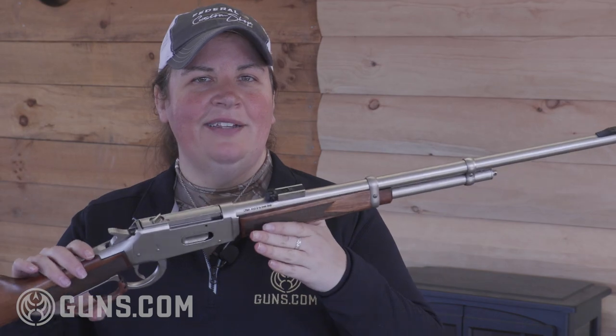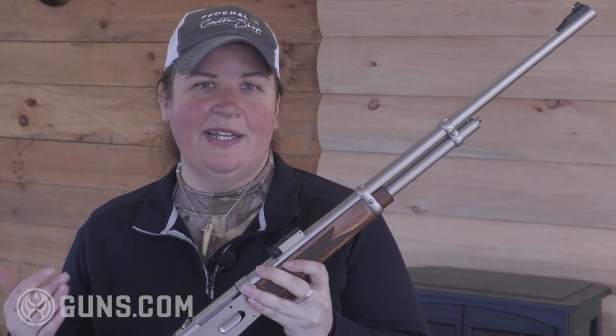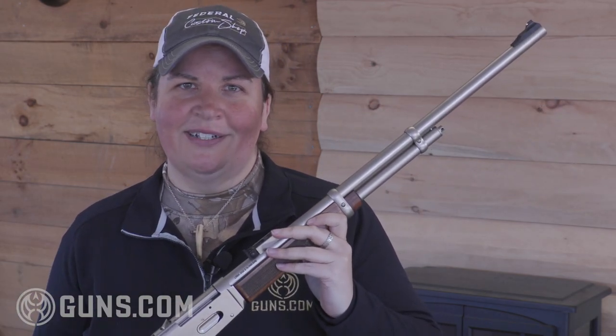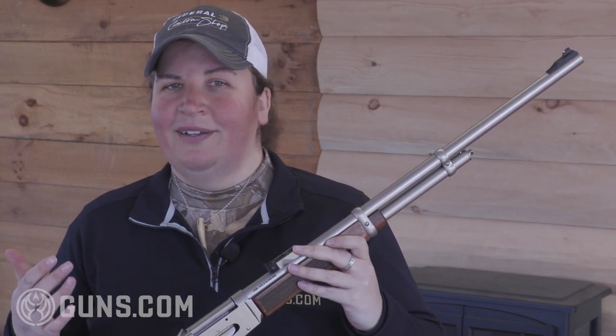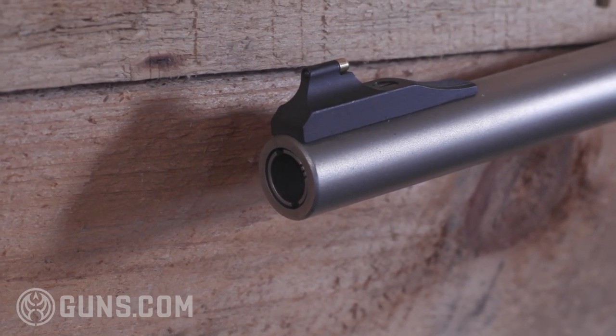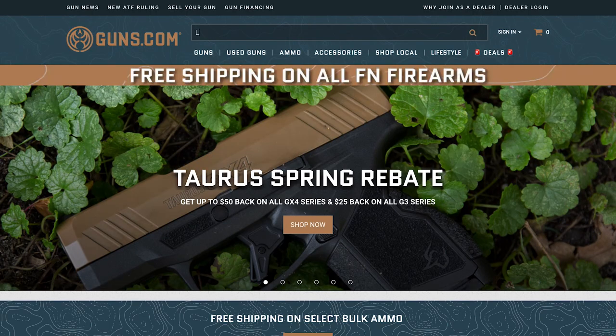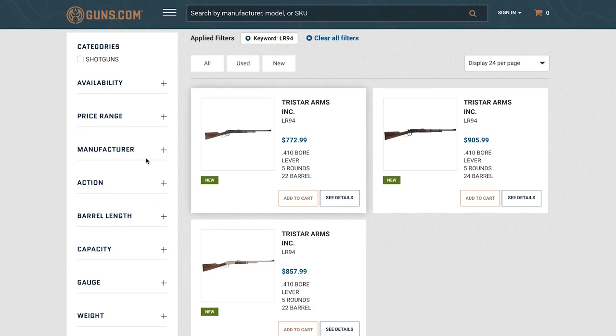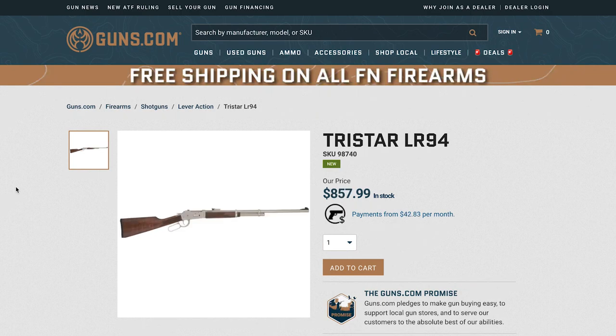The LR 94 ships in the standard TriStar black cardboard box with a choke wrench included, but one thing we have mixed feelings about is that you only receive one choke — the modified choke already in the barrel. There's no choke tube case like you get with some of TriStar's other shotguns and no extra tubes, though they are available on the market separately. We don't have an issue with not including choke tubes on budget-priced guns, but at this gun's MSRP price point, we'd really expect some choke tubes and maybe even a hard case to come with the purchase.